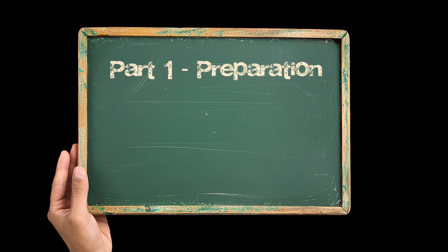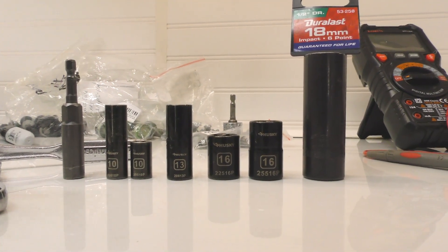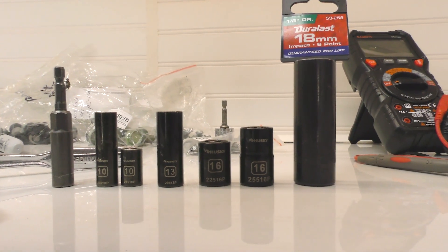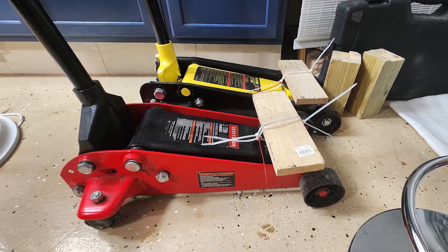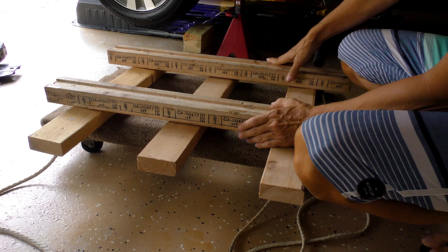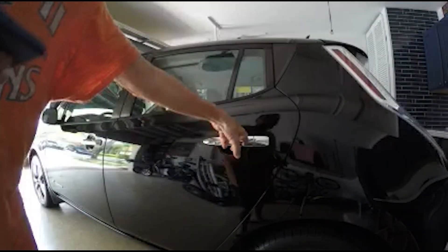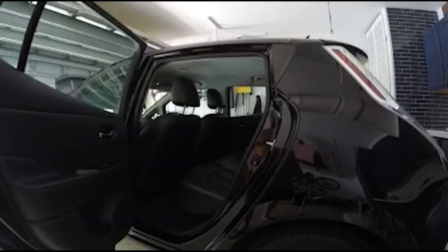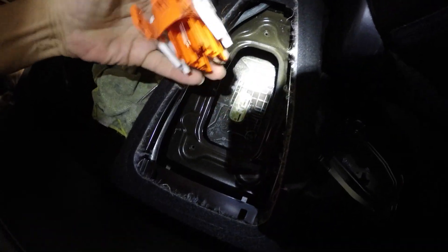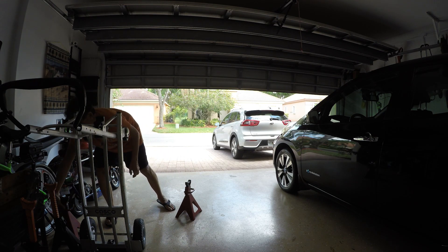Step number one: preparation. These are the socket wrenches that we need — 10 millimeters in various depths, 13 millimeters, 16 millimeters, and 18 millimeters for the main bolts. Two three-ton hydraulic jacks and a moving dolly with modifications raising the level slightly higher than the hydraulic jack lifts. After disconnecting the 12-volt battery under the hood, disconnect the main cutoff switch located in the back seat center under the cover. I will be using four six-ton jack stands to hold the car up.